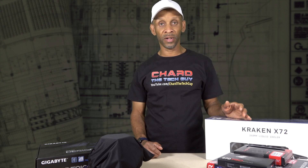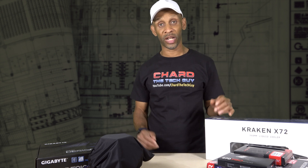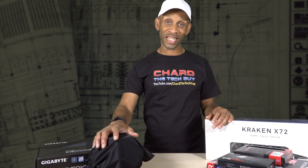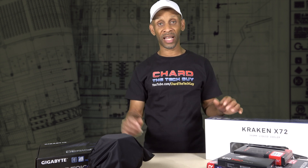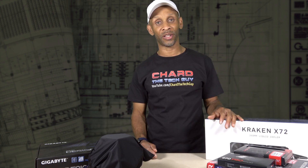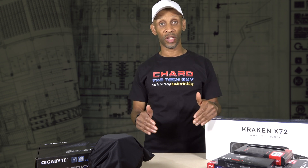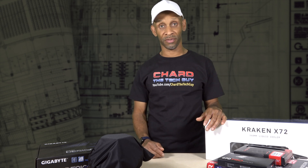Hey everyone, Char the Tech Guy here. So I finally got all the parts in to build my new project codename AA. The CPU was the last thing I was waiting on, I finally got that in two days ago, and now it's time to put this whole thing together. But before I do, I'm just going to cover these last few parts in this video before I move on to the project itself.